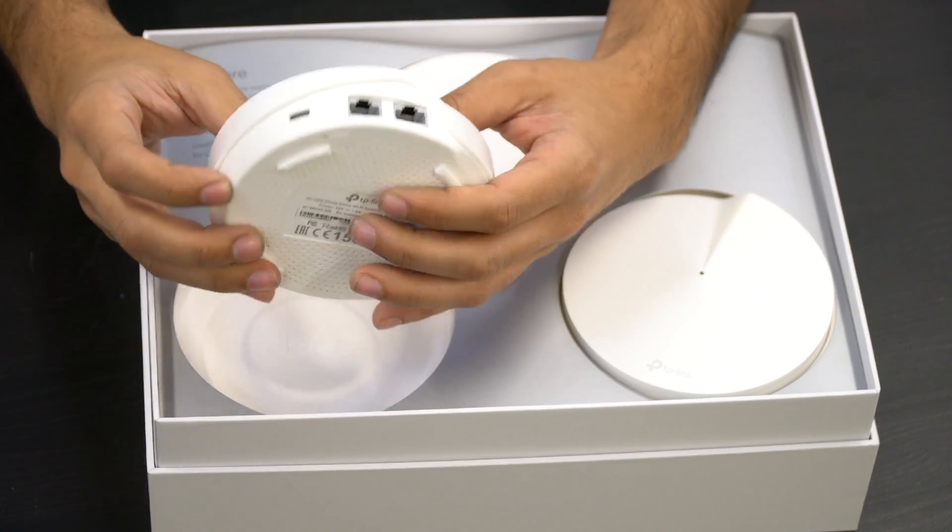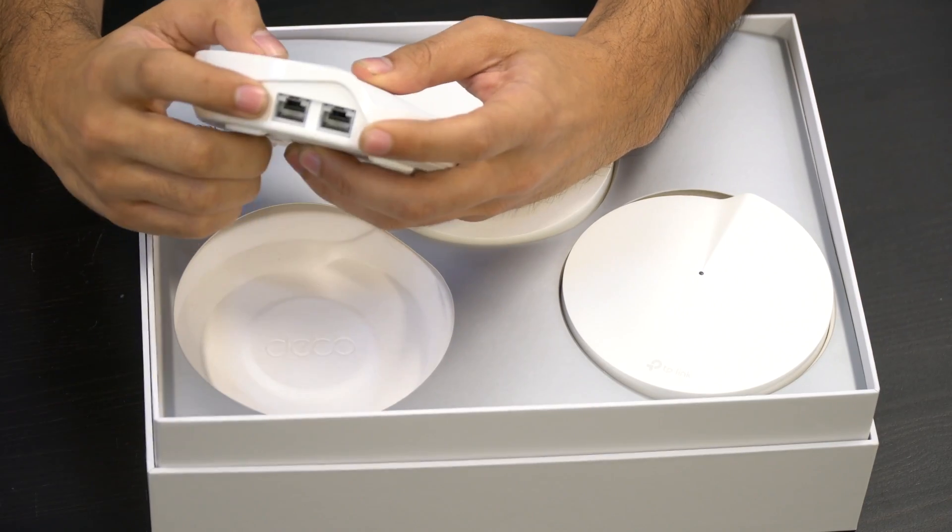As you can see, each Deco unit has a USB Type-C power supply and two ethernet ports.